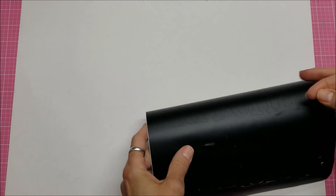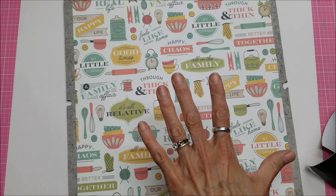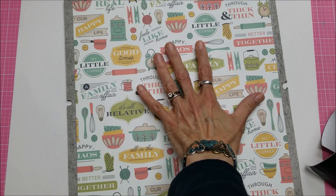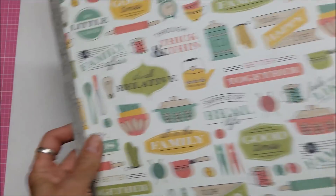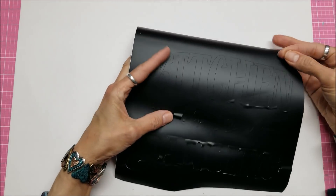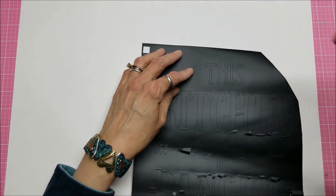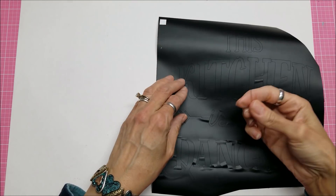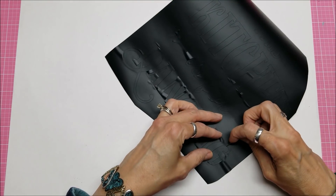I have the vinyl cut out and I decided to go with all black because the pattern of my paper is so busy with a lot of color. I thought I needed the black to be legible, and hoping that because it's elevated in the glass with some depth between it and the paper, you'll be able to read it. Now my weeding tool fell on the floor and got damaged, so I'm using a little pin here to get this weeded.